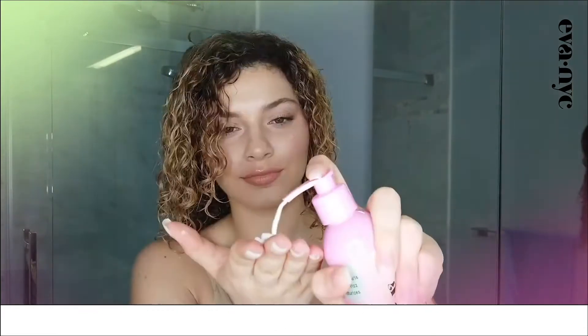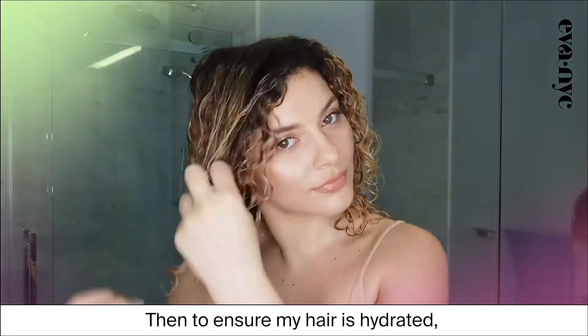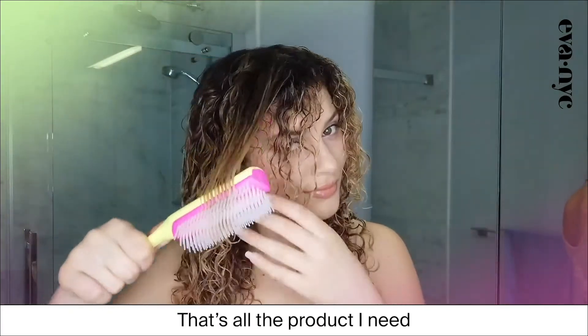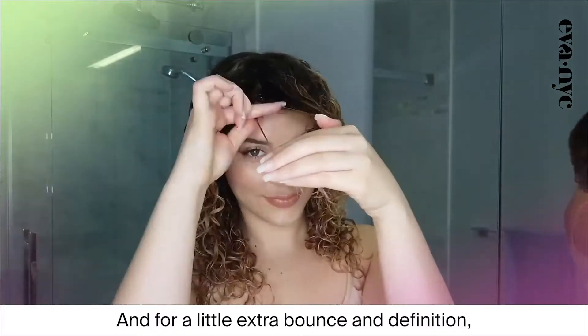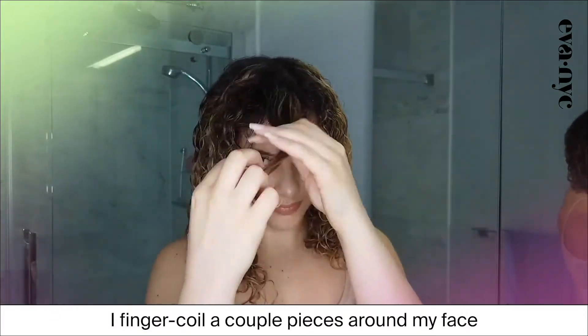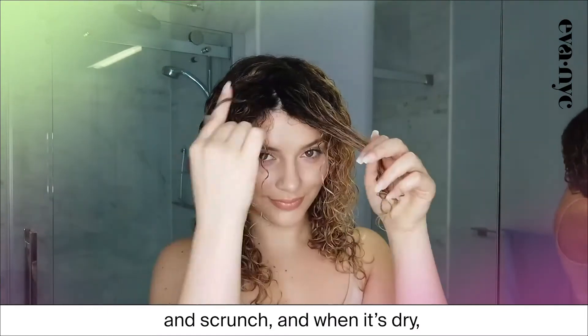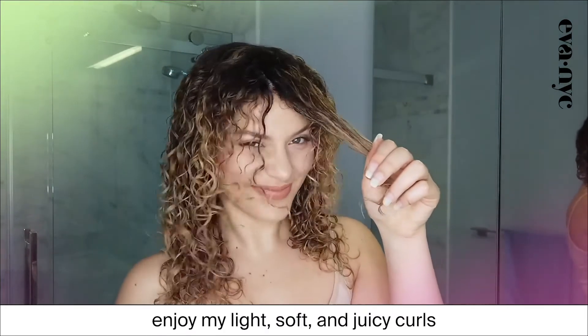See what I mean? And then to ensure my hair is hydrated, I apply 2-4 pumps to each section separately. That's all the product I need. And for a little extra bounce and definition, I finger coil a couple pieces around my face, scrunch, and when it's dry, enjoy my light, soft, and juicy curls.